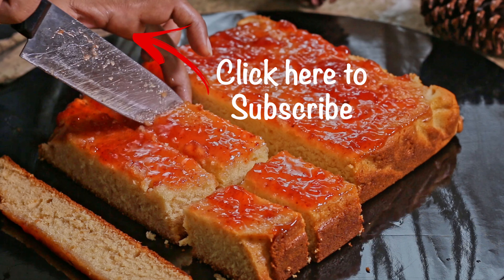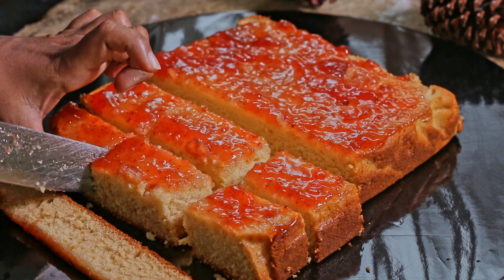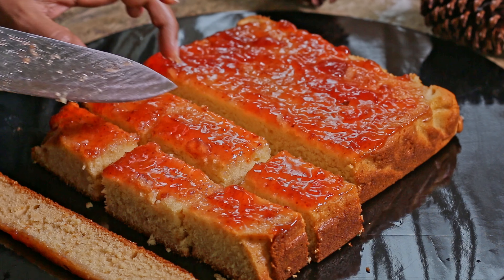Hope you will make this delicious cake at home. If you haven't yet subscribed to my channel, please subscribe and press the bell button too.